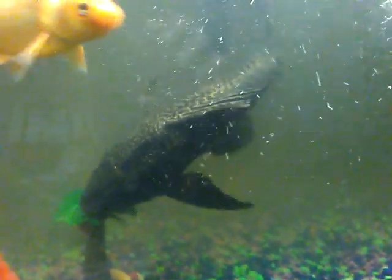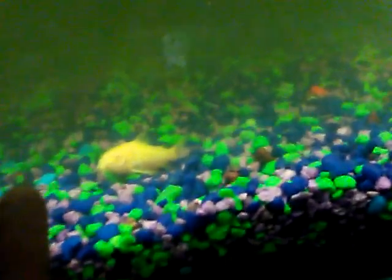This one was the one-foot pleco. And then I got two other plecos, and I got one cory. I got the red cory — I got another one because the other one's eight.